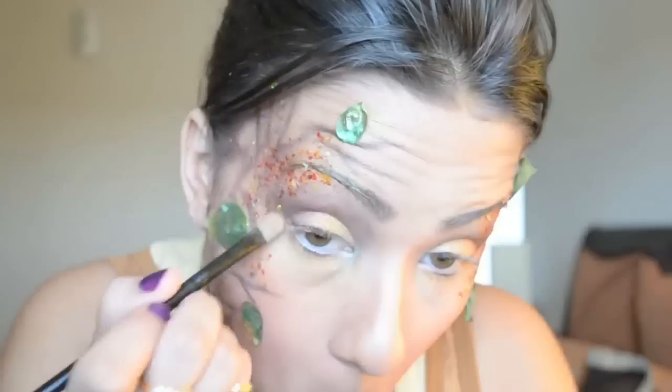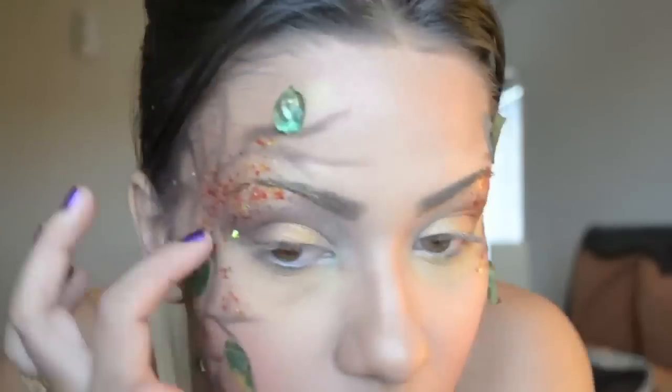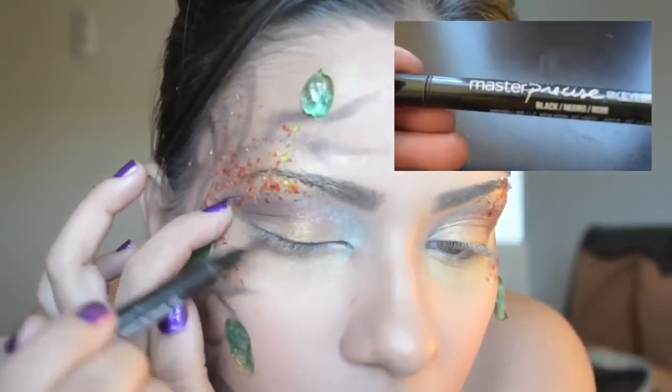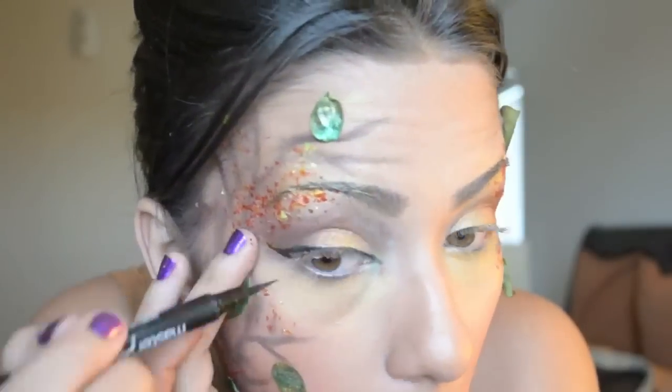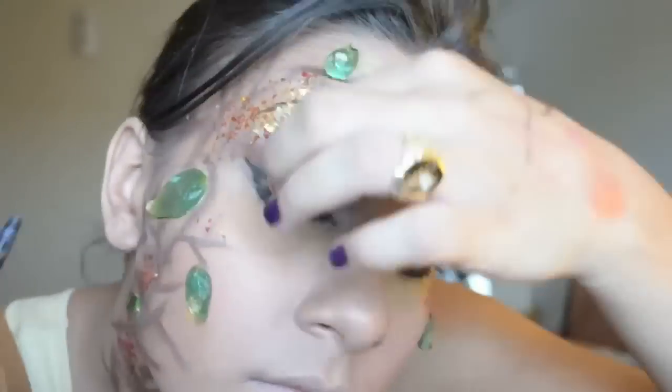Next, I'm grabbing some yellow shadow and dragging it under my eye, then grabbing the orange and the brown as well. Now I'm going into my master precise liquid liner, lining and winging out the eyeliner, cat-eyeing it out in the corner, and dragging it along underneath the waterline to really darken up the eyes.